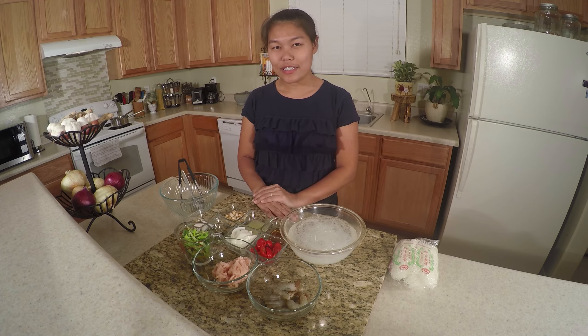Sawaddee ka. My name is Siri. Welcome to the Spoonfork Hot Kitchen. Today I'm going to show you how to make a glass noodle salad, or yam bun sen.